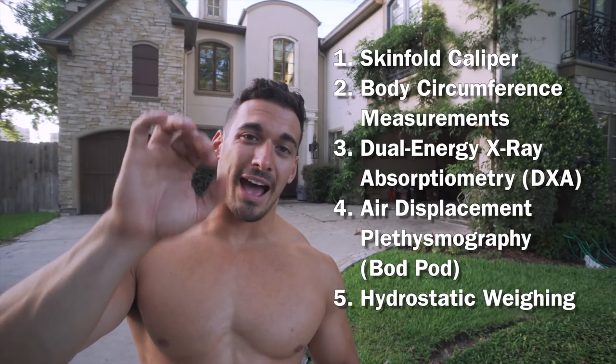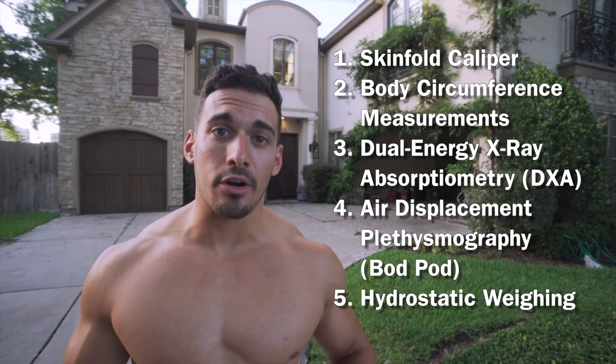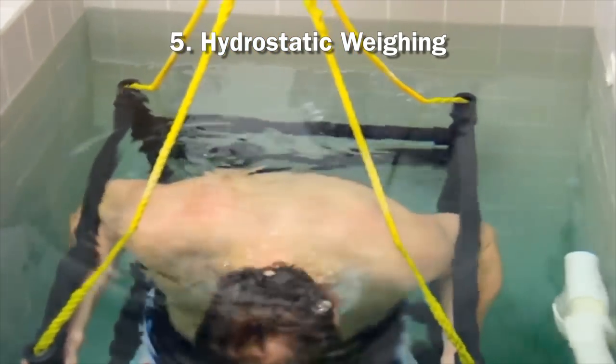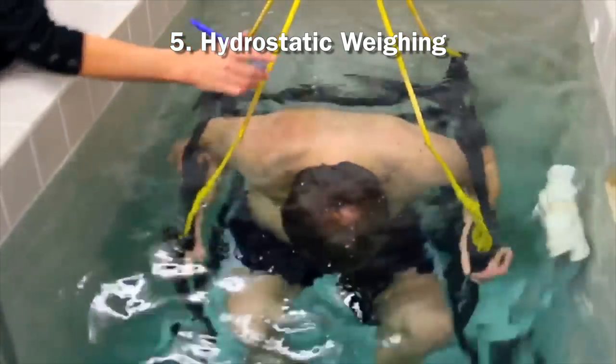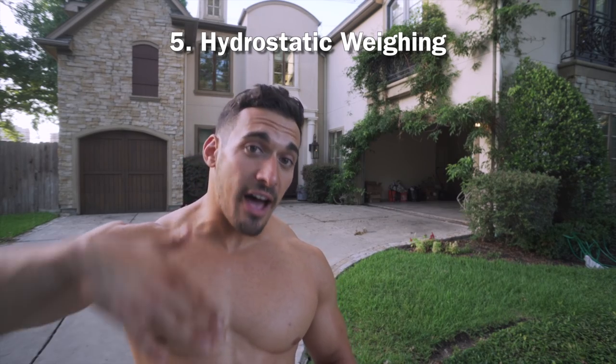Method number five is hydrostatic weighing, also called hydrodensitometry — underwater weighing. It measures your body fat based on density by weighing you while submerged underwater after exhaling as much air as possible from your lungs. When performed perfectly, the margin of error is as low as 2%.